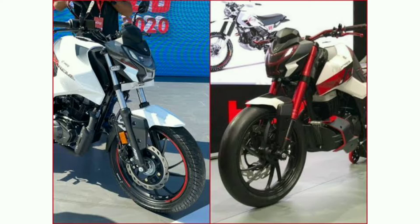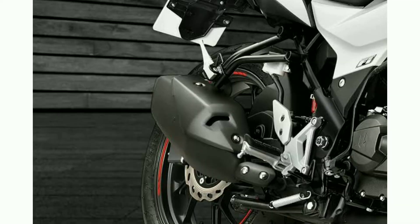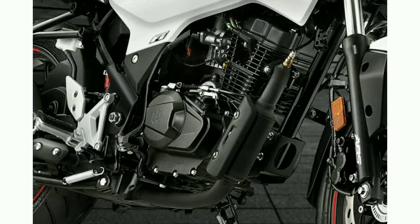The engine is 163cc, maximum power is 15.2 PS at 8000 rpm, torque is 14 Nm at 6500 rpm. Number of cylinders is 1 cylinder and cooling system.